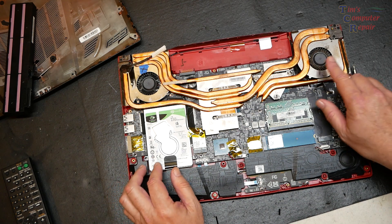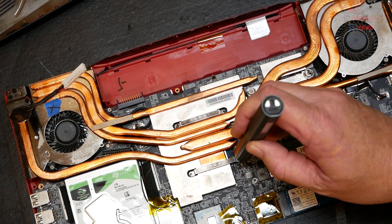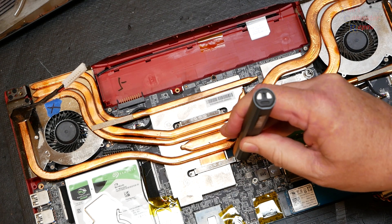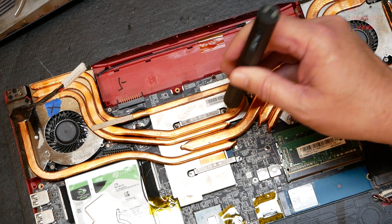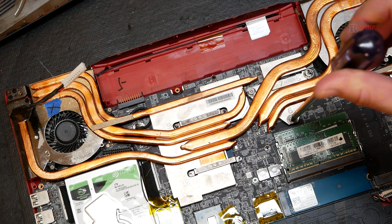We need to remove the heat sink. The next step is to remove all the screws holding the heat sink in place. There's a total of seven screws altogether — four come completely out, and the other three are captive screws that stay on the heat sink. You just have to loosen them up.